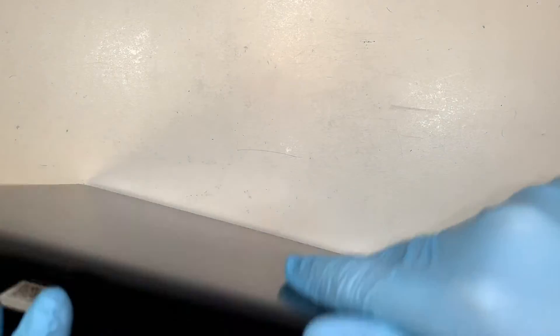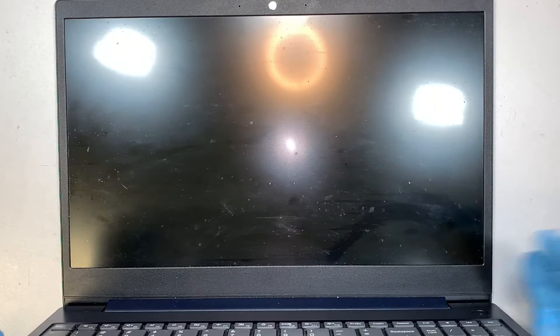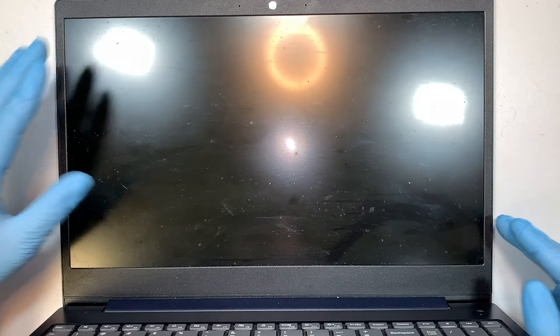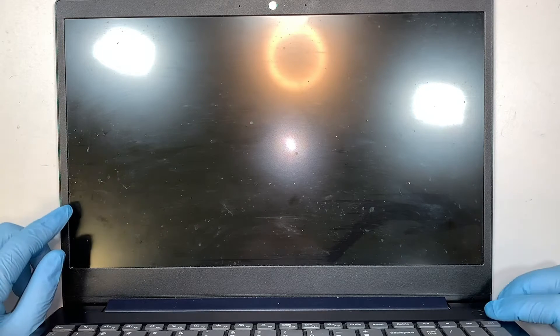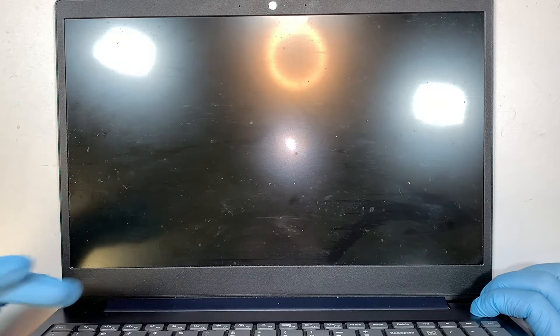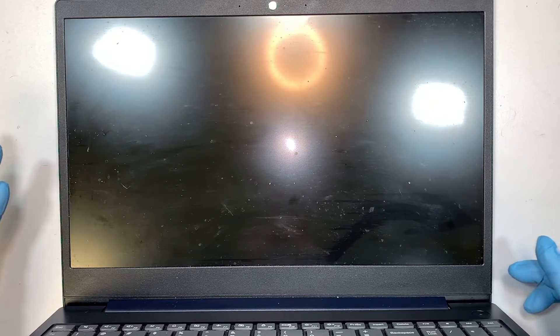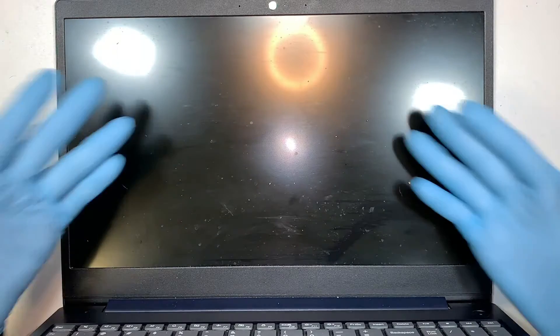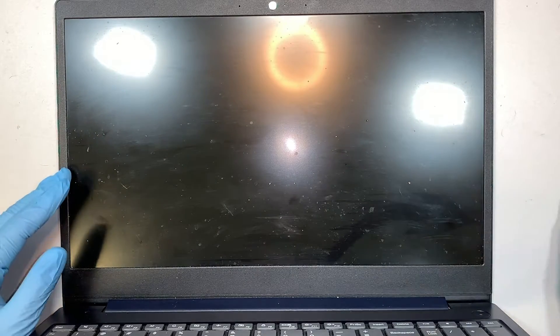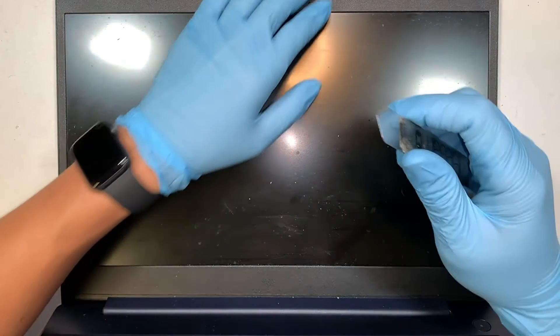Let's get started. Best practice is to make sure you remove the battery — you can watch one of my teardown videos to see how to disconnect it — or you can simply press and hold the power button until the computer is completely shut off. No light, no display.